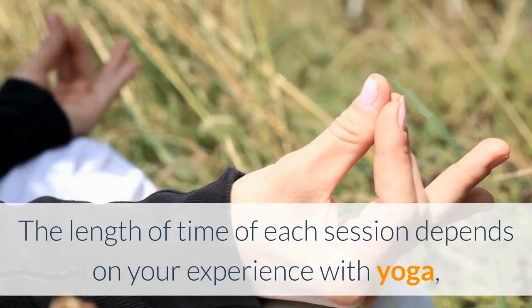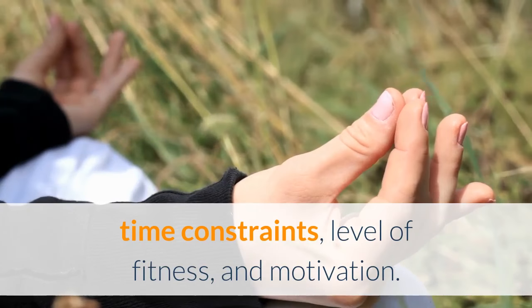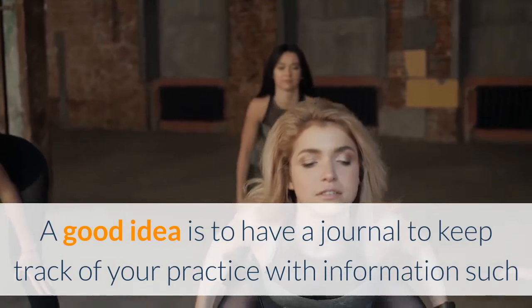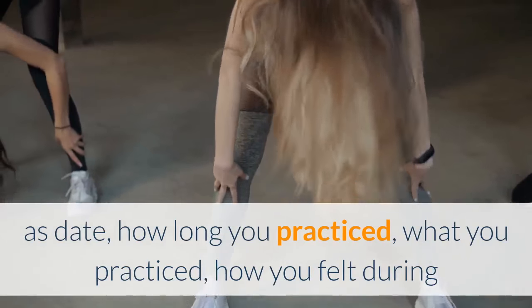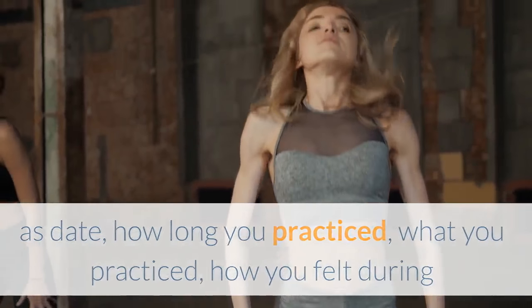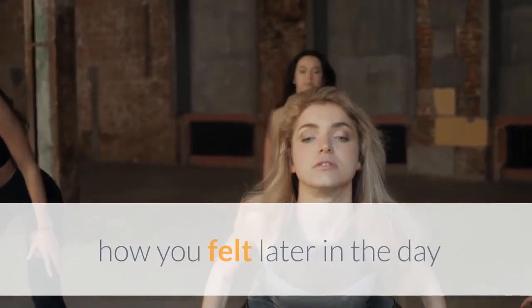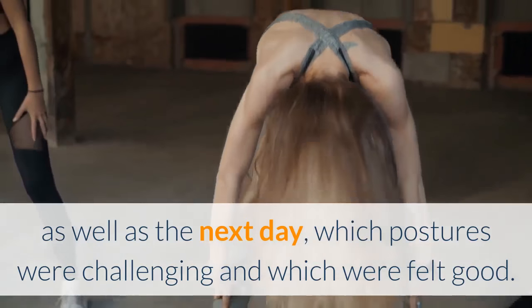The length of time of each session depends on your experience with yoga, time constraints, level of fitness, and motivation. A good idea is to have a journal to keep track of your practice, with information such as date, how long you practiced, what you practiced, how you felt during and after your practice, what thoughts came to mind during practice, how you felt later in the day as well as the next day, and which postures were challenging and which felt good.